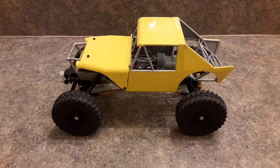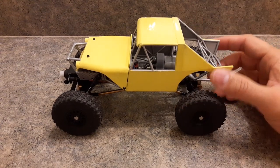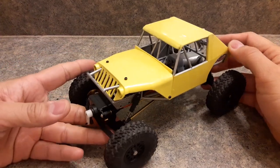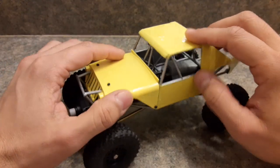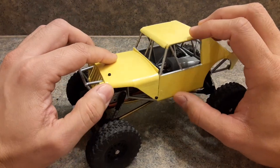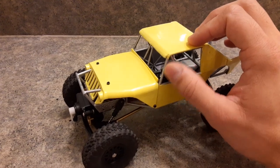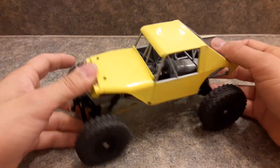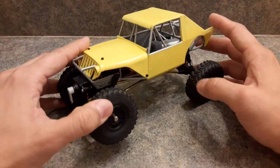Alright guys, figured it's time to show you the Miller Motorsports chassis. The paint job looks all right, but I'm going to try to change it to the new version where it's a little bit more golden and then make the tube chassis black. This works for now because it kind of resembles the older version.